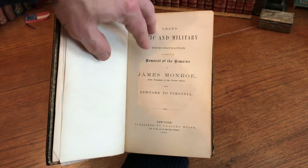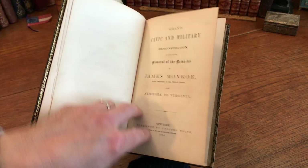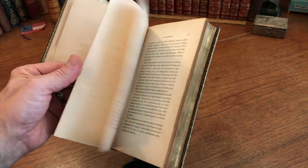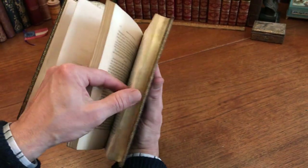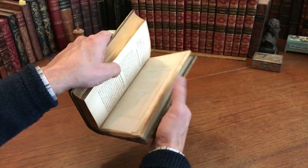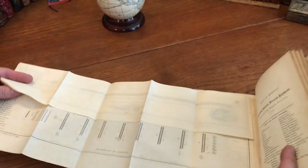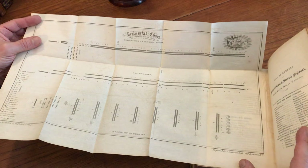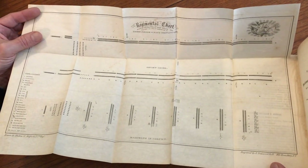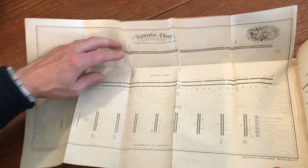The title page is for the removal of the remains of James Monroe, fifth president, 1858, New York, first edition. It is a series of letters, memorials, and related documents concerning Monroe. Further inside is a large folding engraved chart showing the position of every officer in the post and line of companies at the dress parade — likely for the removal of the coffin.